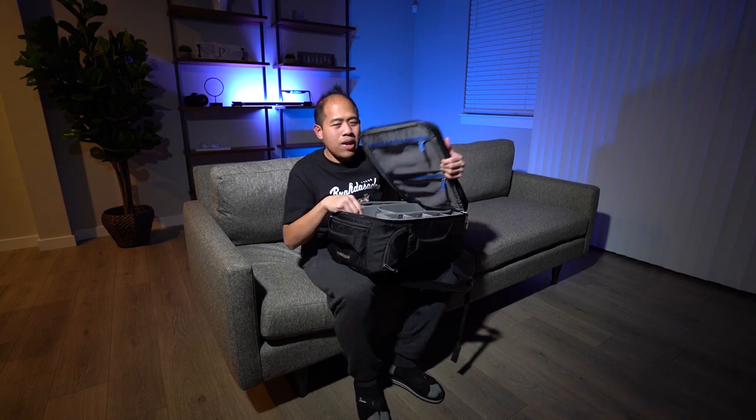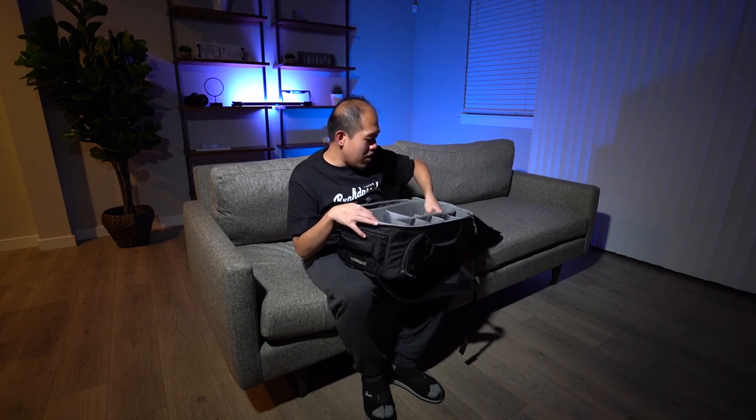I don't travel with this bag because it's so thick. It has a lock on it. I actually take this bag out when I'm doing a wedding gig and have all of my gear in here. Overall, awesome bag — still in one piece, thankfully.